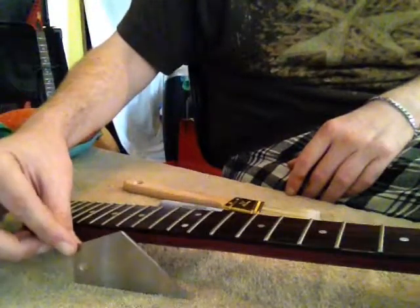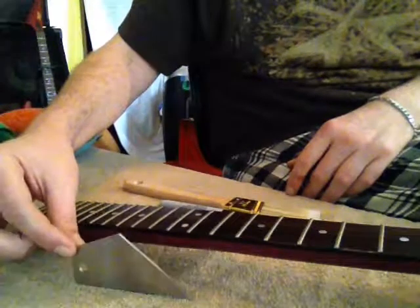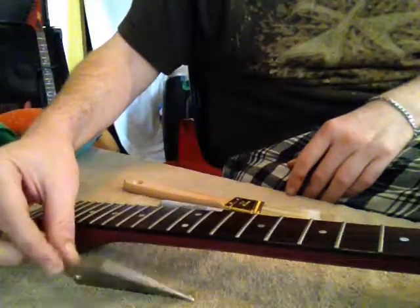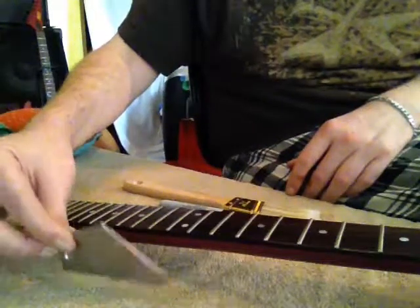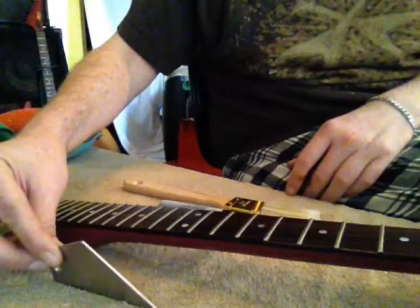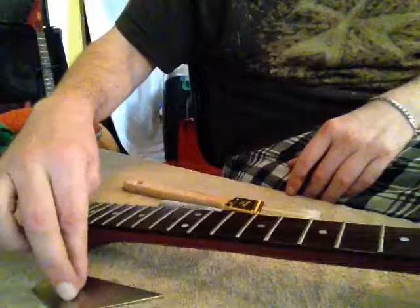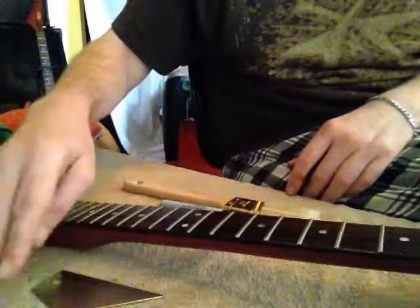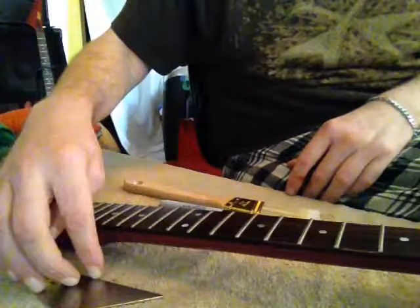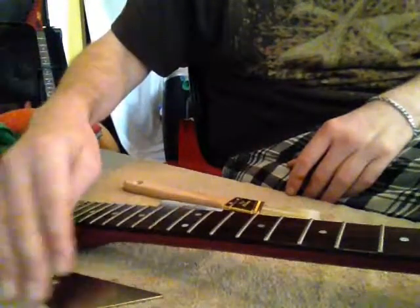But again, if you only have one or two problem areas, you might want to spot-shape them with a cuticle file or something and not have to do a whole level, crown, and polish. It's in that order — it's check, then level if necessary. If you check and there's only two problems, you don't need to level all your frets again. These full procedures are for extreme cases where you have many problems all over.